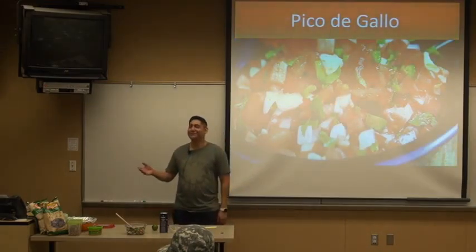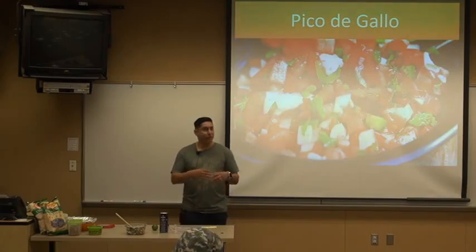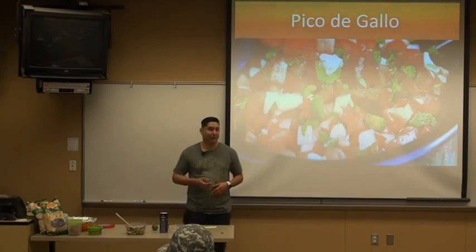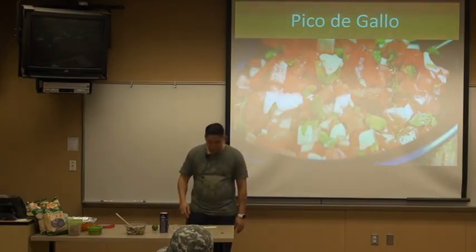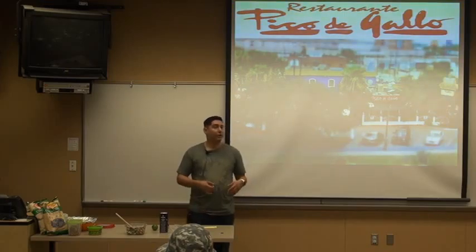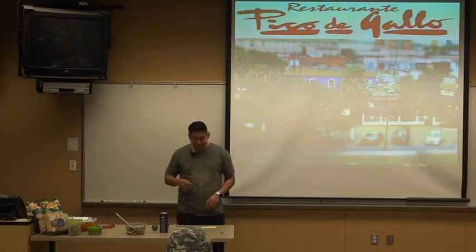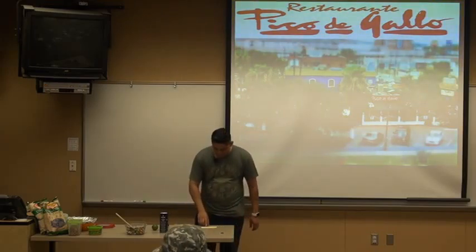Pico de gallo is fun, it's delicious, but it's also healthy for you. It is a collaboration of vitamins and minerals and also has antioxidants in it — and that's a fun fact for you guys. So let's review what we learned today. I taught you how to make pico de gallo and explained the ingredients you need to make it, explained how to put the ingredients together, and then explained different variations of the recipe.